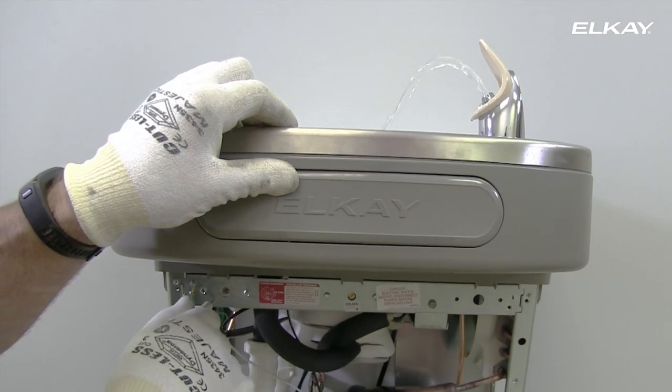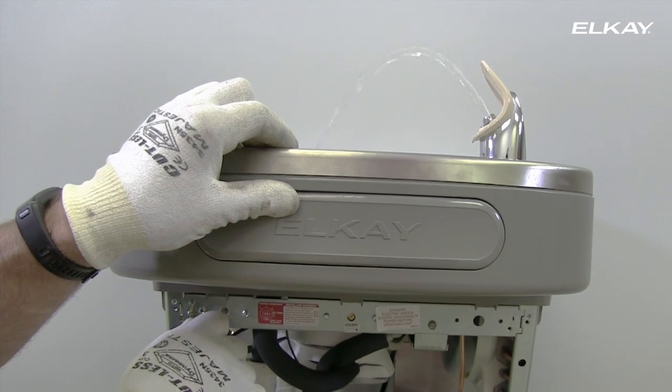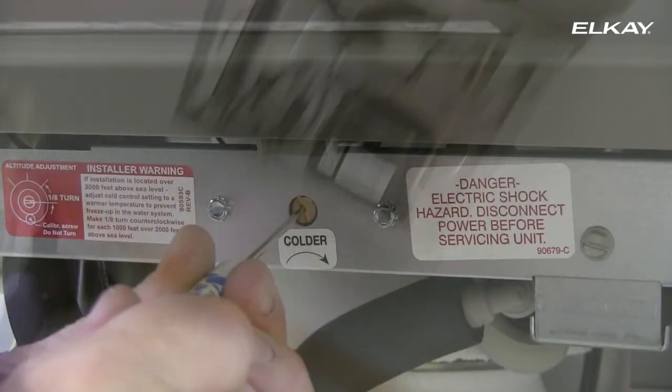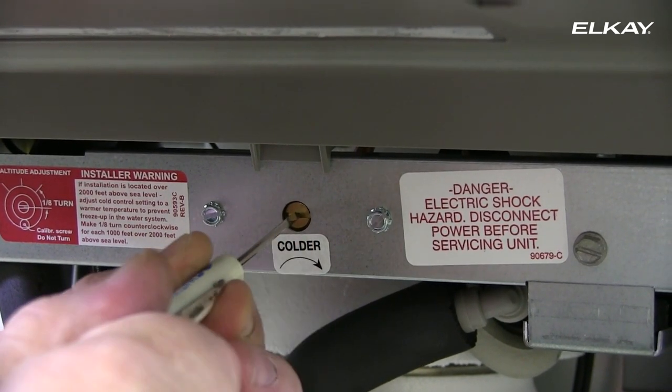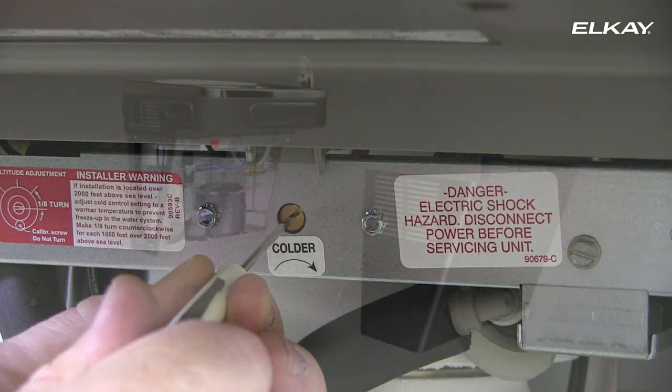Ideally, water will hit the basin approximately 165 millimeters from the bubbler on the downward slope of the basin. If continuous flow occurs at the end of the compressor cycle, turn the cold control to the left one quarter turn.